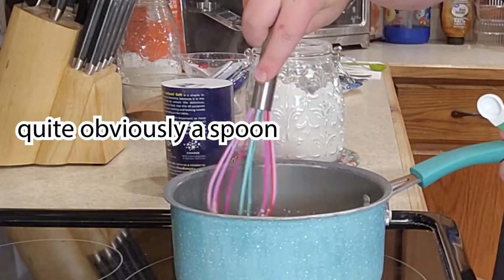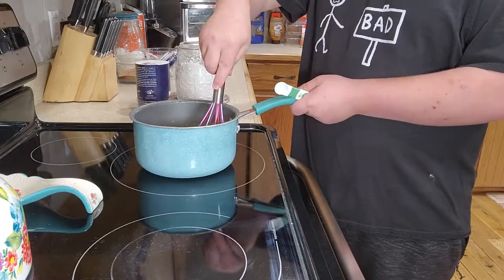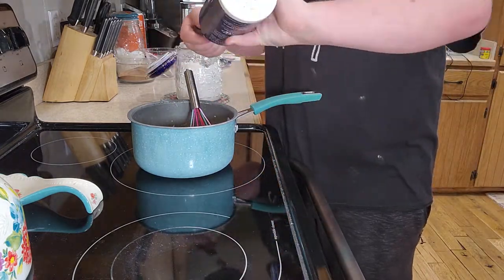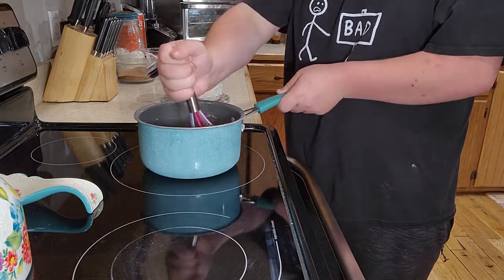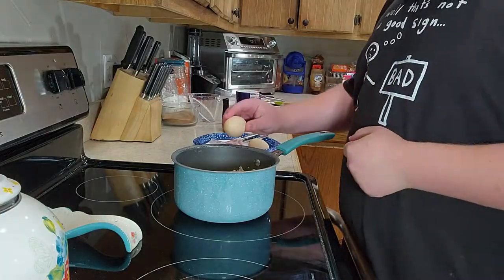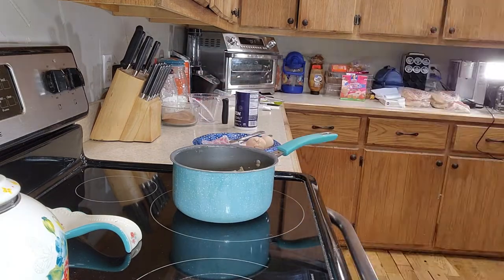Stir it with a spoon for 30 seconds or until it's thick. Let it cool for about 10 minutes — which is more than enough time to watch my other content. Once we're done waiting, go ahead and mix two eggs into the mixture, making sure to beat them until they've merged with the mixture.